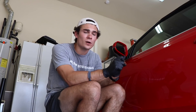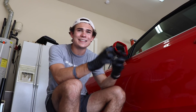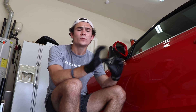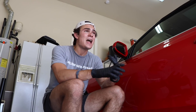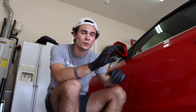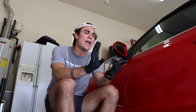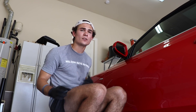So secondly, I'm clay barring the paint. Then I'm going to go around with my citrus degreaser and get off anything that's still there that I can visually see — road tar, bugs, anything I didn't get in those first two passes. Then after that, I'm going to use an IPA wash — an isopropyl alcohol wash, a 50/50 dilution of distilled water and alcohol — and I'm going to strip the paint of any waxes, any sealants, any chemical that has touched the paint, so all I have is just a bare surface.